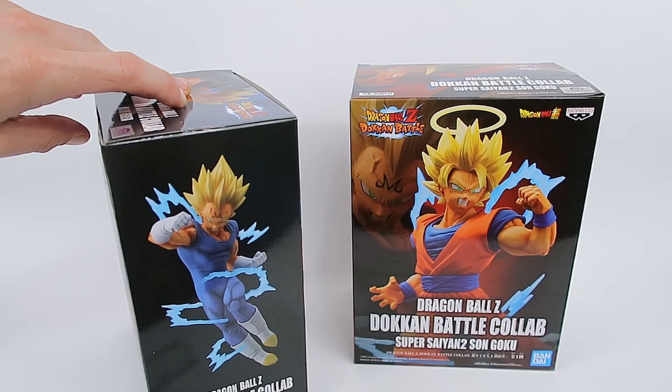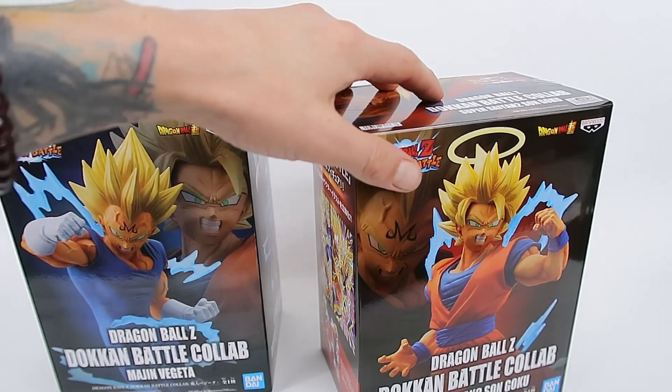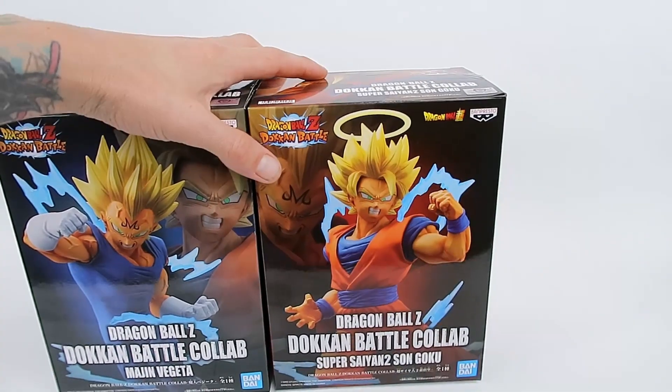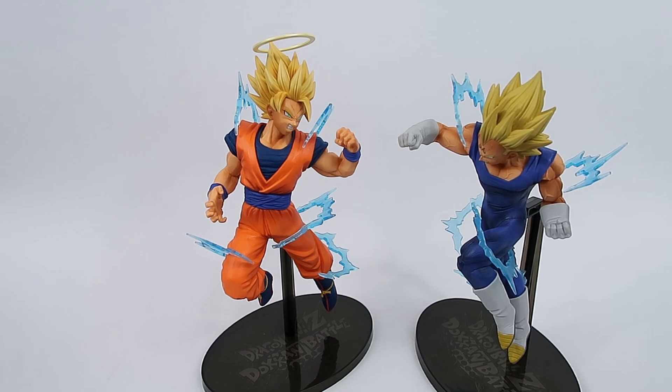Pretty standard all around — some really nice production images on the boxes — but the boxes are not what we're interested in. Some really nice images there, but let's get these out of the way and get the figures into frame.